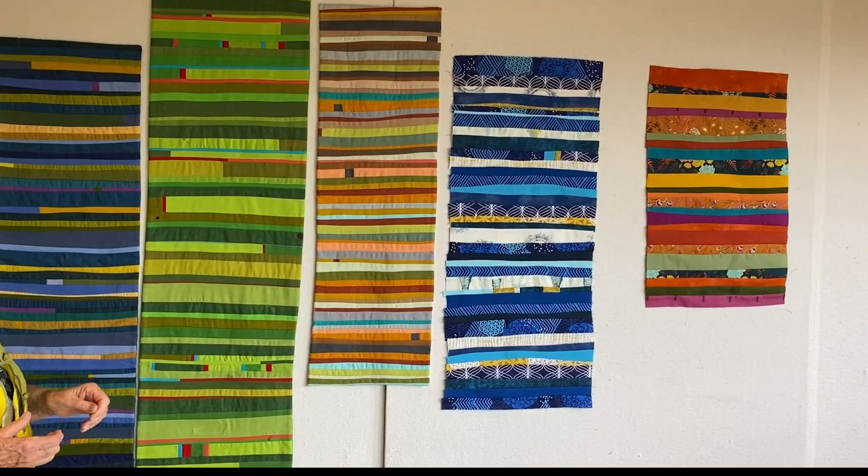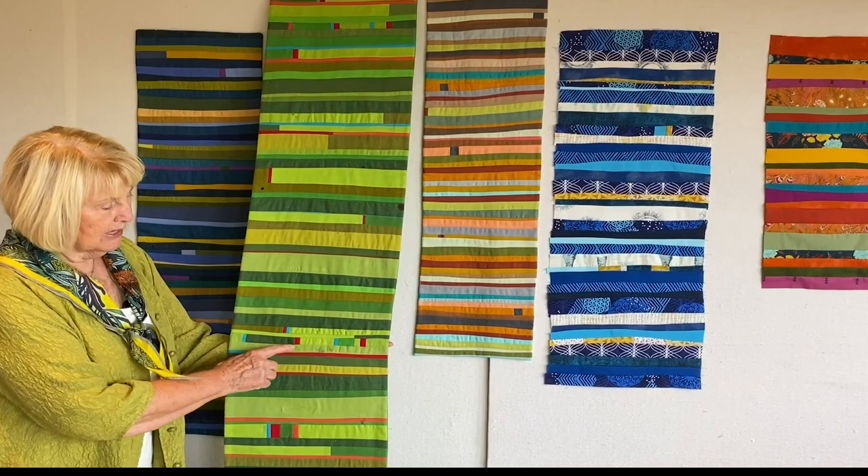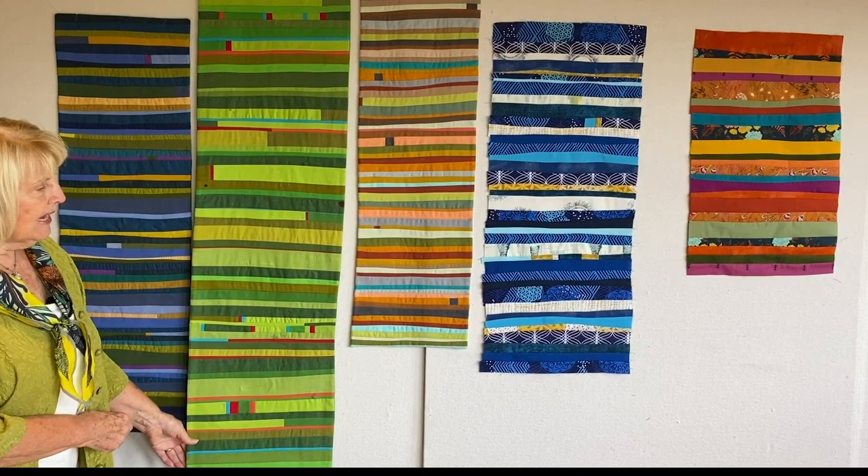I wanted it to read green and then I figured I could use red accents on the table. You can see how the red and the turquoise really work in this area. I thought that one turned out really nice.